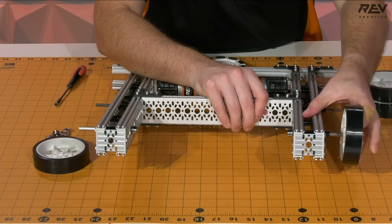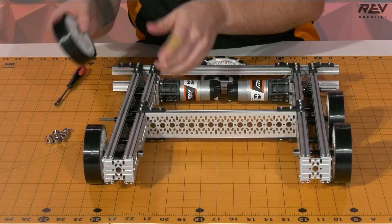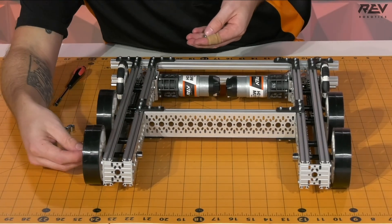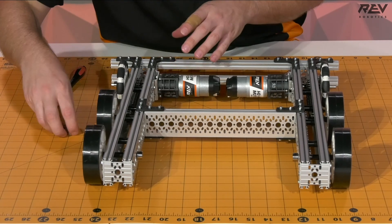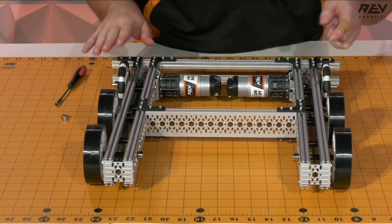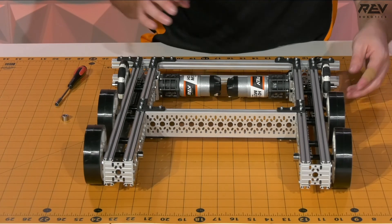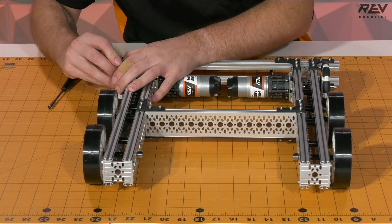Next we want to put our wheels on themselves — pop up one side, get our grip wheels on the front, and our Omni wheels on the back. Then we can add in our shaft collars to tighten the wheels in place. One of the nice things about this drivetrain is that the orientation of the wheels can be flipped — you can put the Omni up front instead of the back, or even double up with Omni wheels up front, as there's enough space on the shaft. Once we get these all set, take your Allen wrench and tighten down all of your shaft collars.